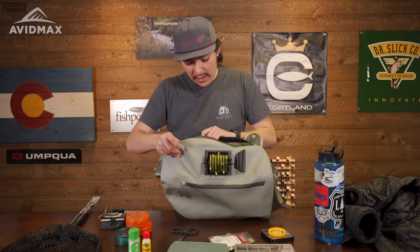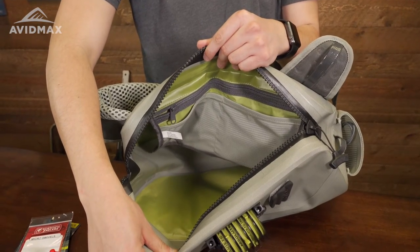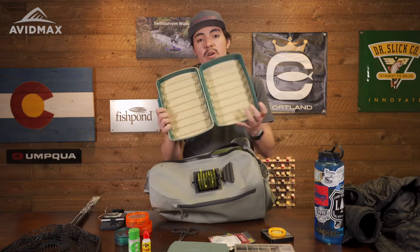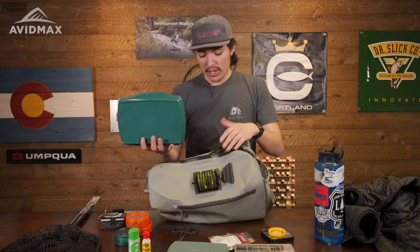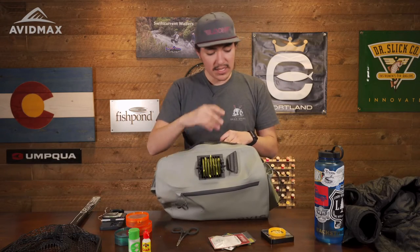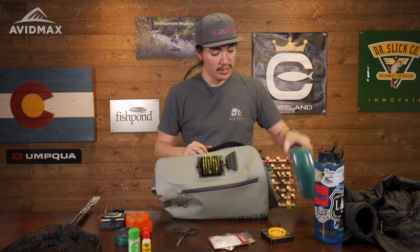With the inside of the pack, you are going to have a very generous 14 liters. This is going to be amazing for anyone who wants to carry more stuff on the water. If you're carrying a streamer box or a bigger box — like the Fishpond Tacky Pescador extra large box — it fits right in the bag with ease and you have plenty of room to fit more boxes. You can also fit a jacket in here quite easily.